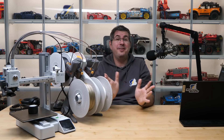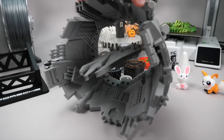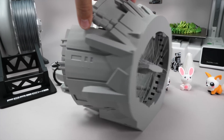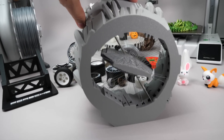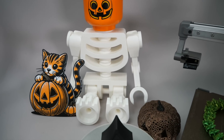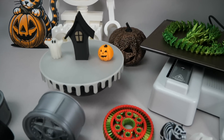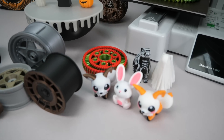And no, I wasn't paid to say that — this is really my own experience. I used and tried to torture these two for weeks and was very surprised that there were no particular issues or challenges. Everything you see here was found online or created with easy to use tools. If you are willing to learn a bit of 3D design, the possibilities are truly endless.